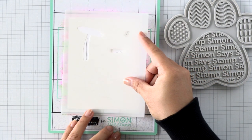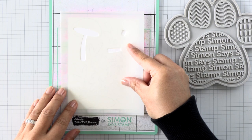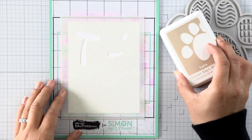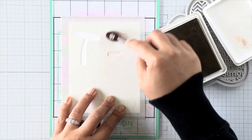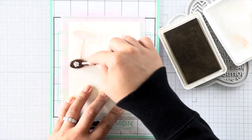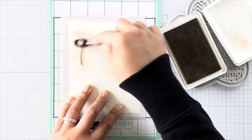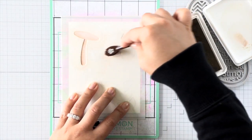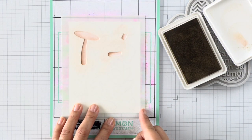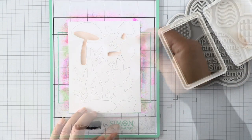I'm using my stamp and stencil mat to hold down all those itty bitty pieces. The adhesive on the stamp and stencil mat is going to hold down all of my die cut parts so that my stencil and die cut pieces don't move while I'm stenciling and adding colors. This first layer is a simple one — just the mushroom bases — so I'm using a light brown to add some color and dimension by adding shading on one side of those mushroom stems.